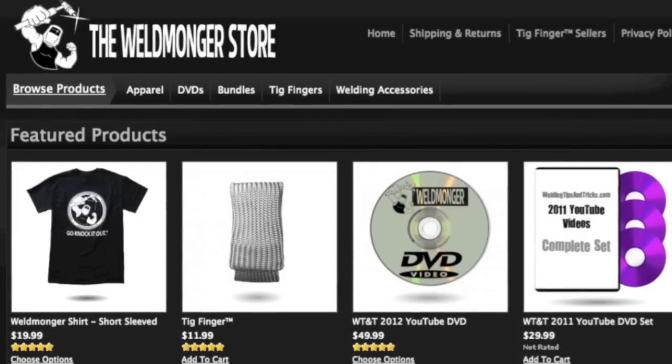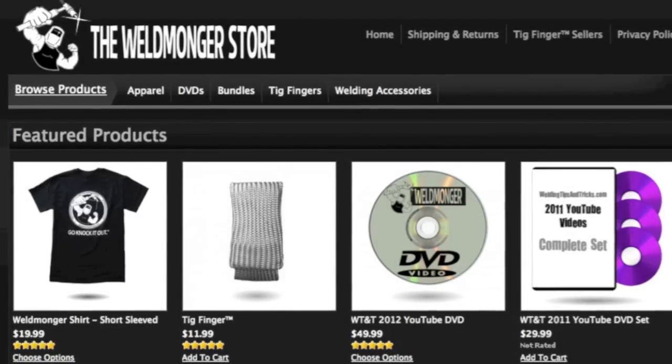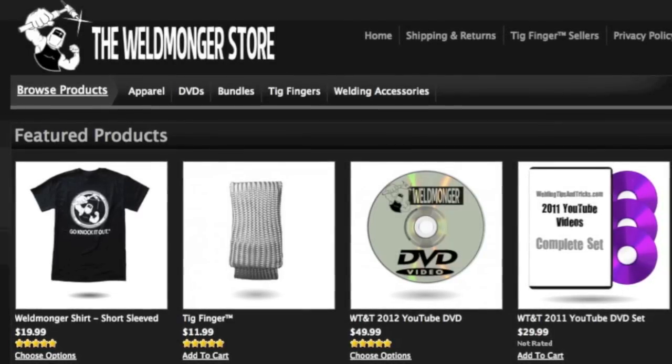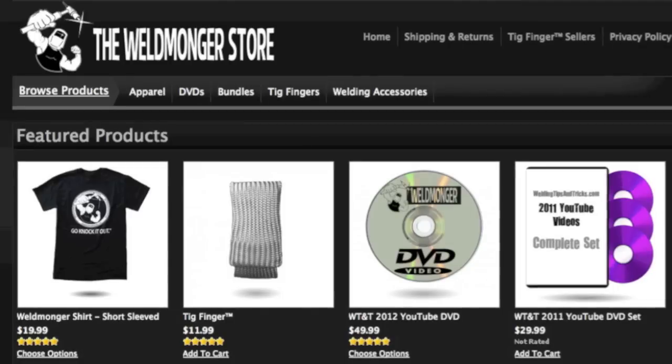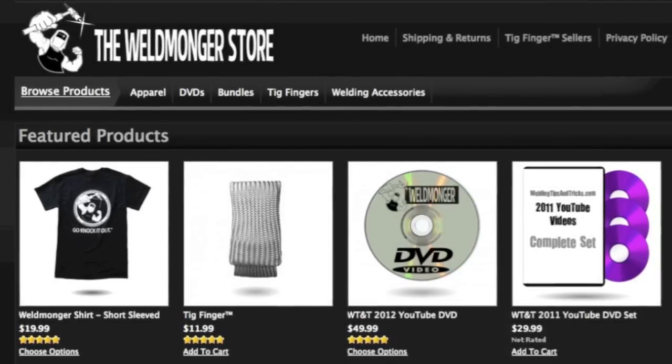Thanks for watching, and just as a reminder, one of the ways I support this video habit of mine is selling DVDs of all the YouTube videos I did in previous years. Go check out what I've got at weldmongerstore.com, and once again I appreciate you watching — good luck with all your welding.